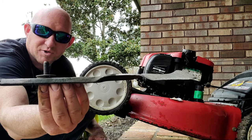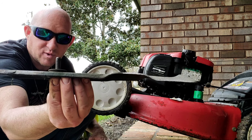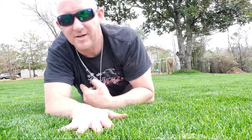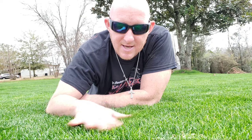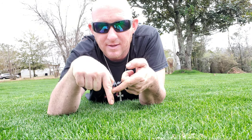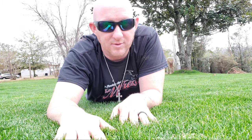Once you put those washers in there, it creates a space which lowers the blade exactly how thick those washers are. So you can kind of see here — my height of cut, if I put my finger all the way to the dirt, it's about right there. We're looking at about one inch. I can't find my measuring tape, so we're going to go by fingers. With our little washer trick, we're going to be cutting at about three quarters of an inch. I think we're staying within the one third rule.